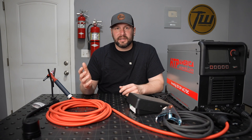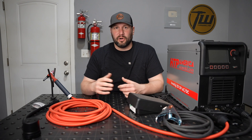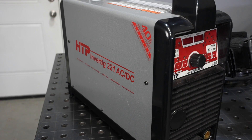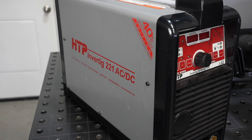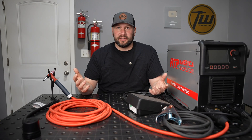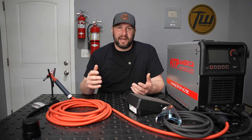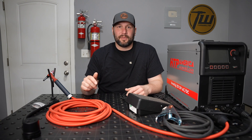What hasn't changed is the quality and performance that the Invertig lineup has had a reputation for over many years. I've been using the Invertig 221 for about three years and it is a top-notch performer. It's not my only TIG welder in the shop — I actually have five.